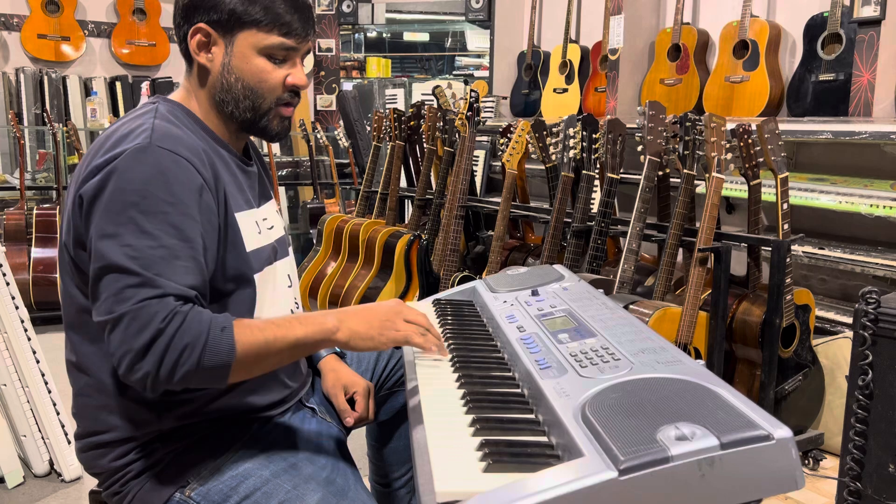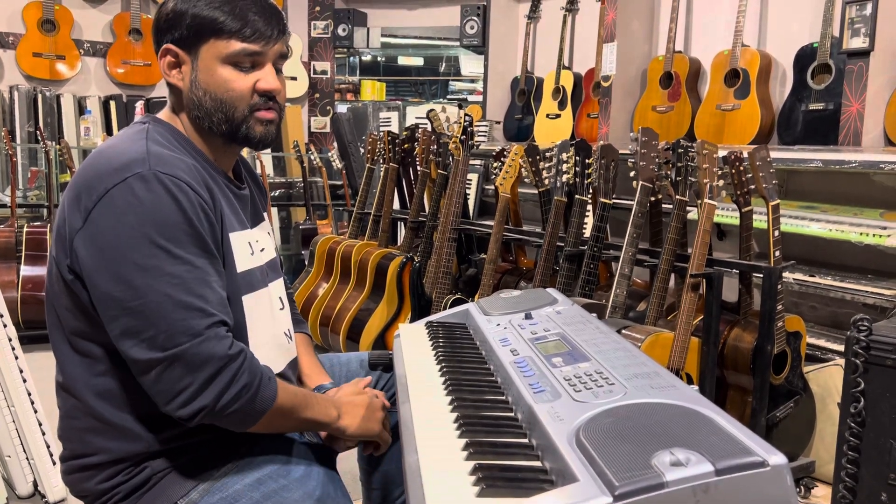It's a very good keyboard and if anyone wants this keyboard, you can contact us with our WhatsApp number. Thank you.